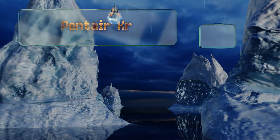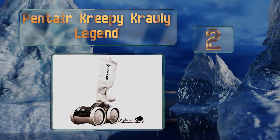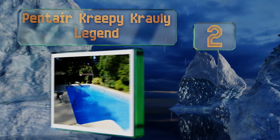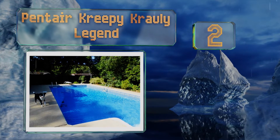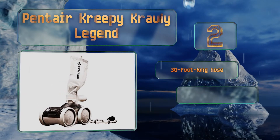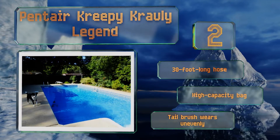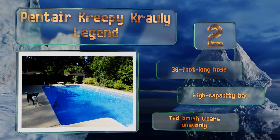At number two, the rugged Pentair Creepy Crawly Legend boasts excellent traction that enables it to clean vertical surfaces efficiently. A large debris intake enables it to collect all manner of dirt without getting clogged, and the four wheels keep it from tipping. It comes with a 30 foot long hose and a high capacity bag, however the tail brush wears unevenly.